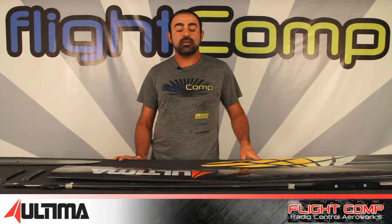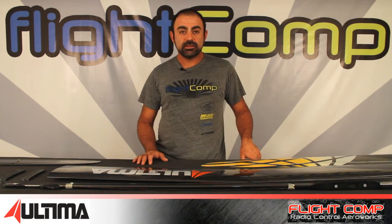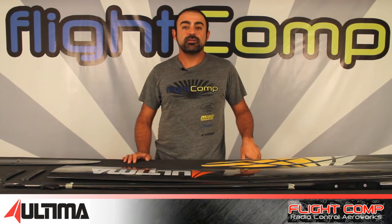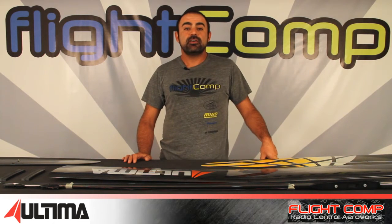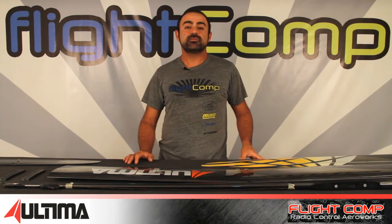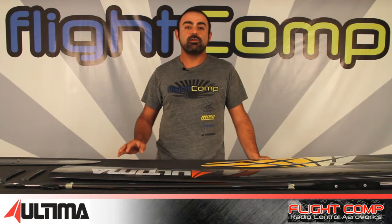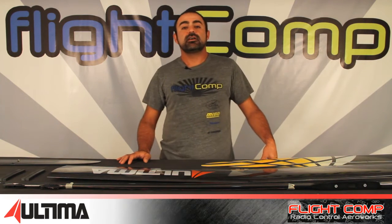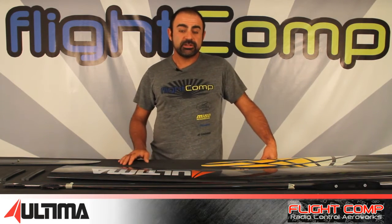Ali from Flight Comp here, and today I'm really excited because I have a brand new model to share with you that's brand new to the US and pretty much to the world. It's an F5J model from the guys over at Vortex Soaring in Europe. I was following the development of the model for a while on some internet forums, and when Dennis emailed me and asked if I'd like to sell them in the US, I was super excited.